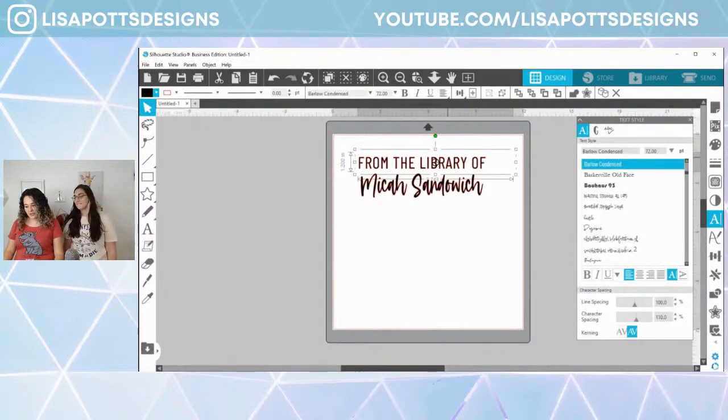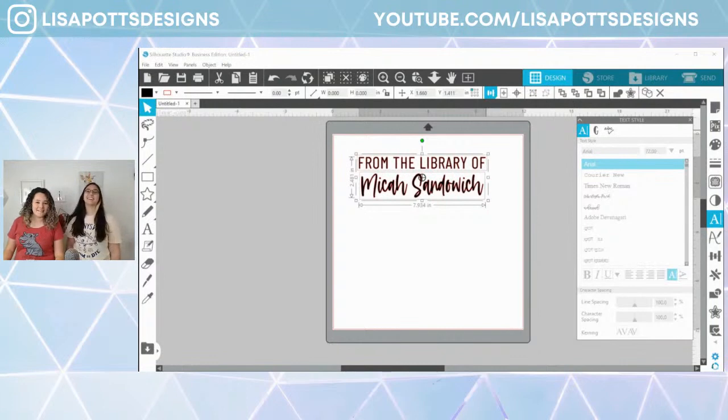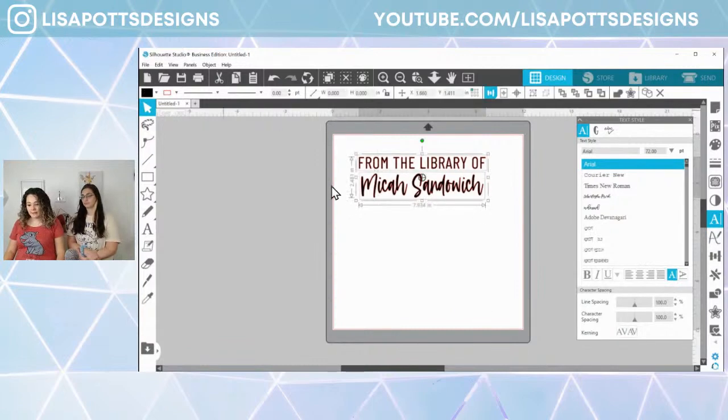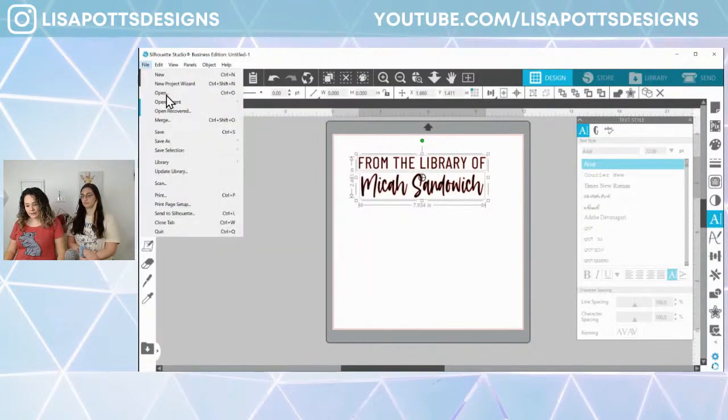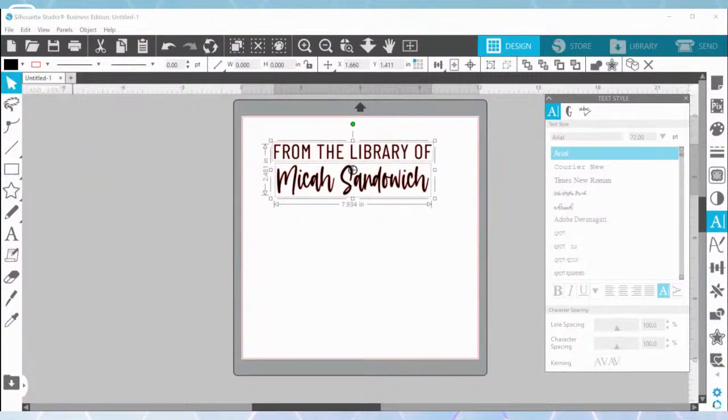We're going to do that with this one too. So that is our stamp. I am going to resize this in Glowforge — Glowforge Premium lets you resize, flip, and it has the stamp feature, so I'll do that all in there. I did put up a YouTube video earlier this week on the stamp feature and showed you how to set it up completely in Silhouette Studio, so you can refer to that. Now we're going to go to File, Save Selection, and save to hard drive as an SVG file.